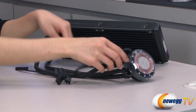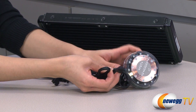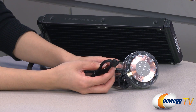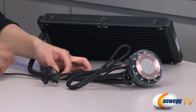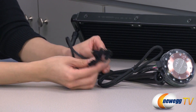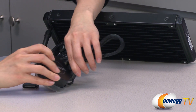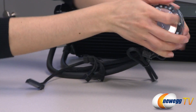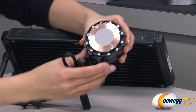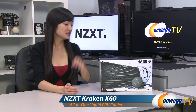Let's take a look at the connectors. We have your three-pin connector that plugs onto your motherboard, as well as a USB connector which provides feedback to your software control so you can change the LED and whatnot. Here are your four fan headers as well as a SATA connector for power. The pump has the NZXT logo and a little circle for where your LED is. Finally, taking off this protective plastic cover, we have your copper contact plate as well as some pre-applied thermal paste. That wraps up our overview on this NZXT Kraken X60 all-in-one closed-loop liquid cooler.